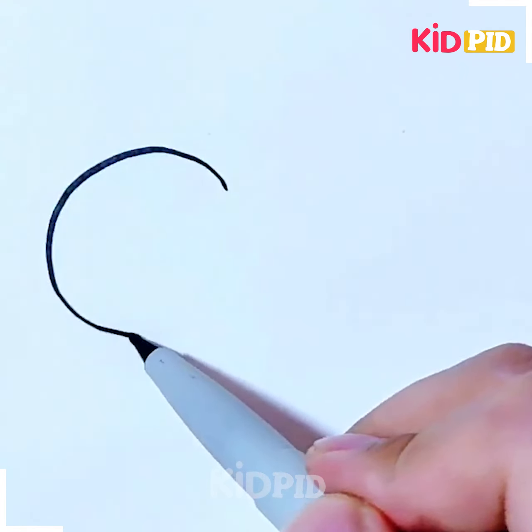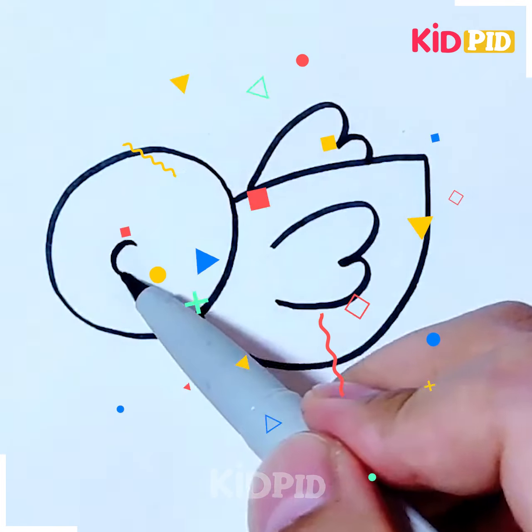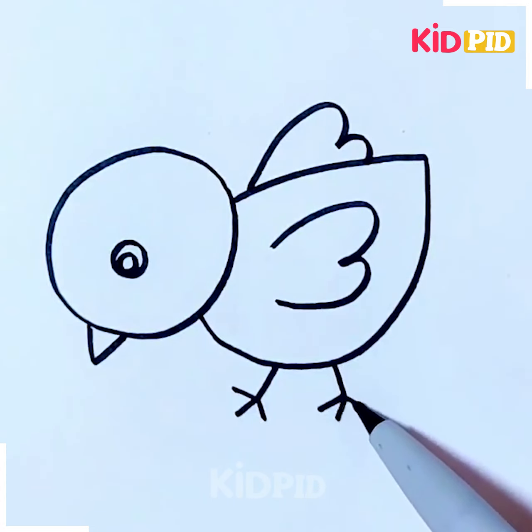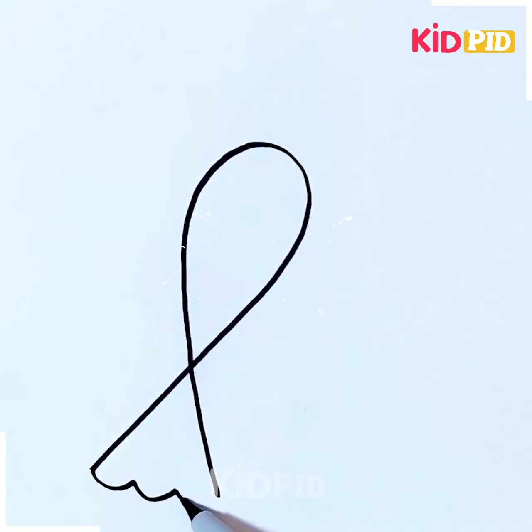Let's now move further towards another activity. For this one, you just have to make a circle, and above you just have to make this leafy type of body. Then you just have to add features like the nose, beak, and the paws of a cute little hen.